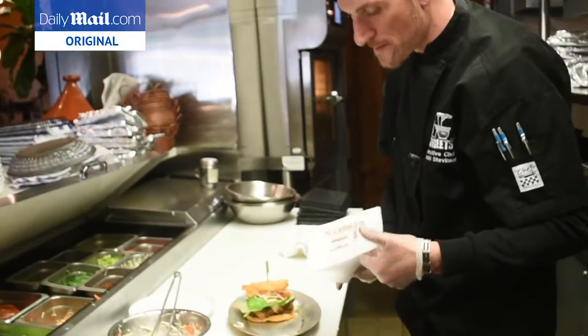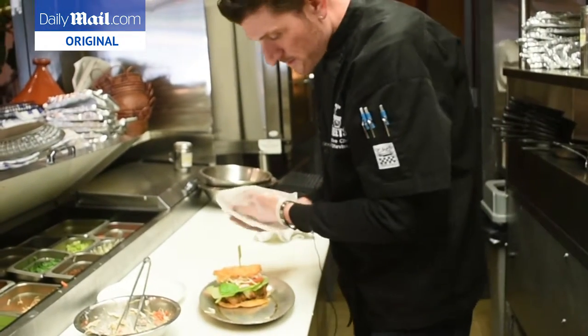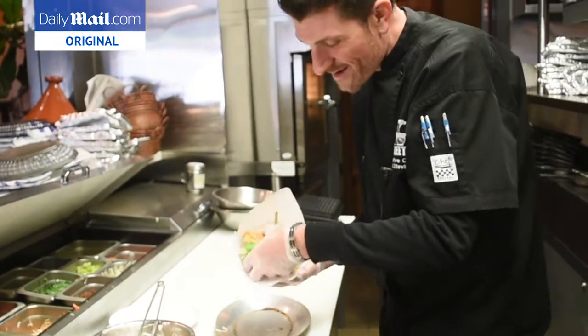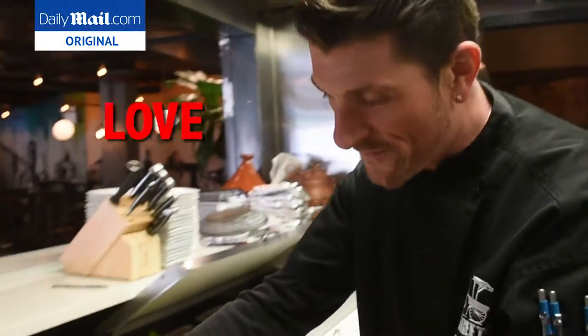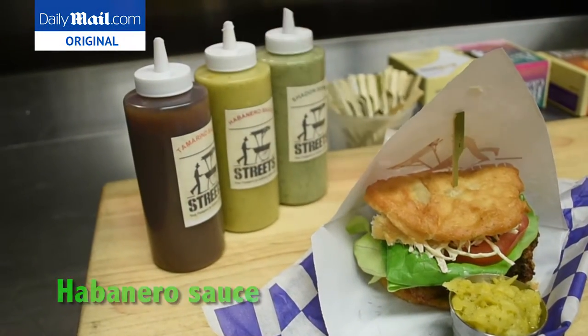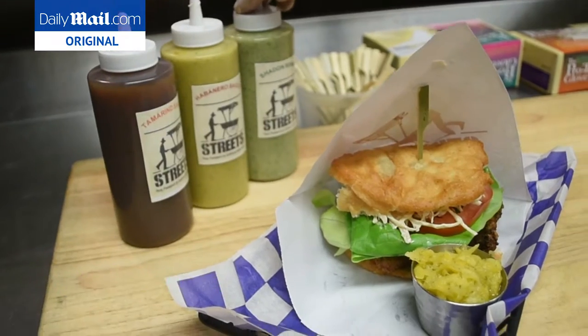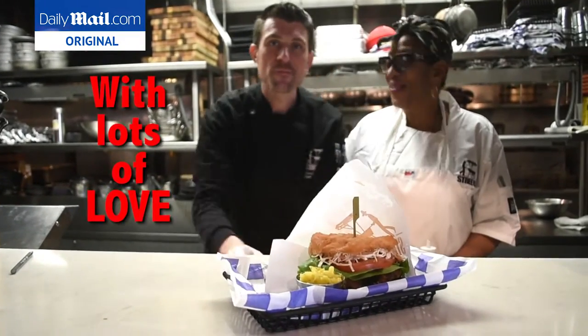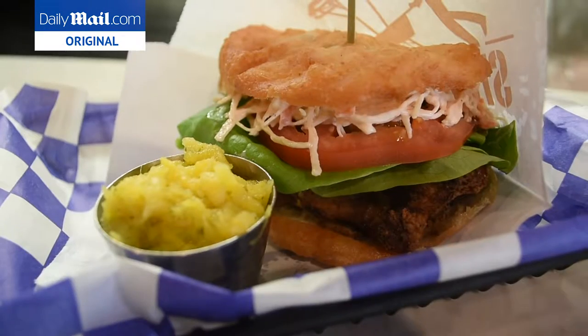There is a sandwich paper here, so you would get it on the streets. In Trinidad, with lots of love. You got your mango chutney, your tamarind sauce, your habanero sauce, and your shadow benny. Our street's Bake and Shark, just like you find on Trinidad, with lots of love. There you go.